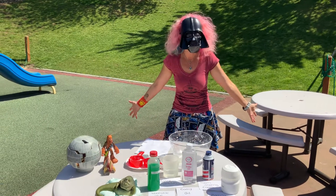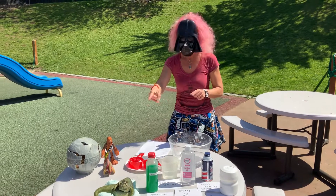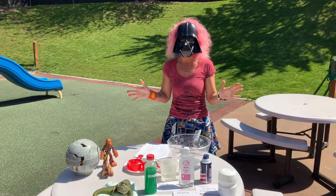Hey guys, we're coming to you from Bethany Goddard again. Today we're going to be doing Jabba Slime in honor of May the 4th Be With You from last Monday. Quick and easy recipe.